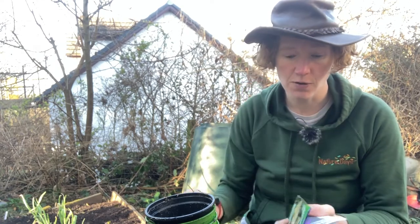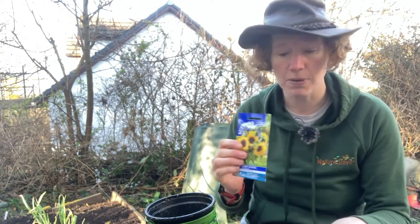Radishes are really easy to grow, so are lettuces, and one that I love to grow is sunflowers. So I'm just going to show you how to plant some of these.